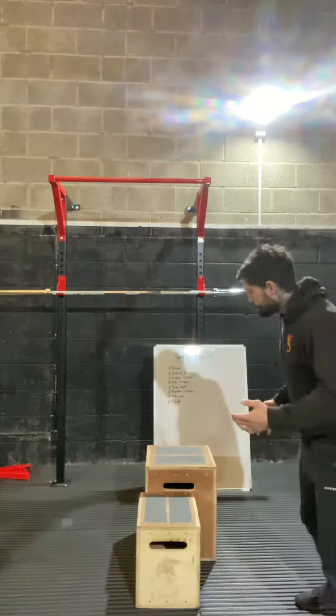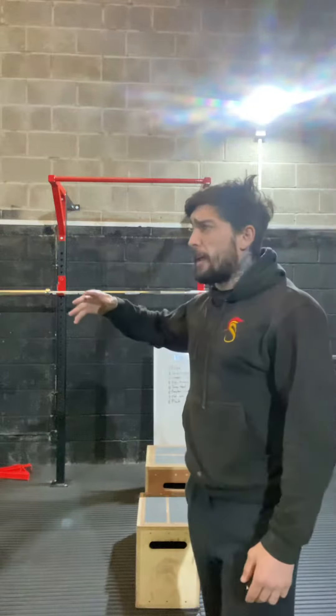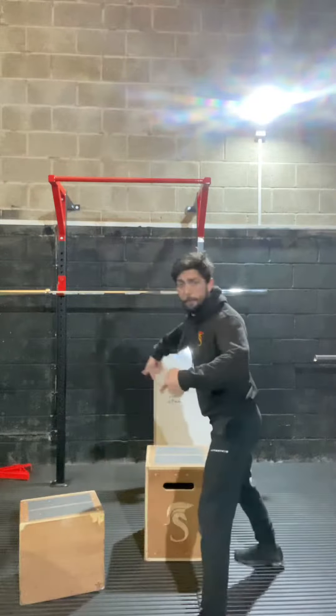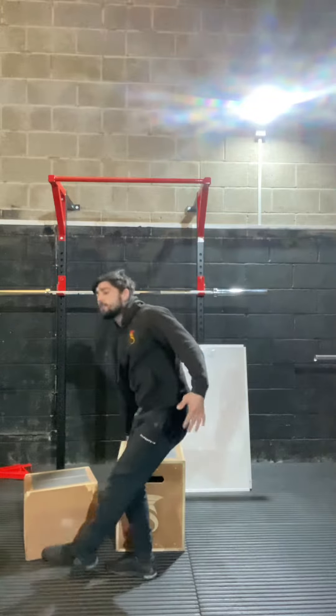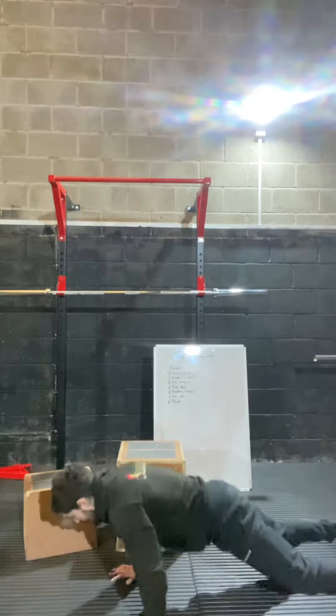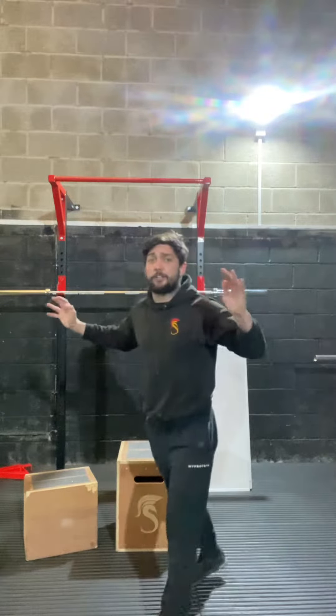We're starting very basic — you can do these at home as well. You're going to want a sofa or a chair for the very basic level. I'll show you what a full burpee looks like first: it's down to the floor, back up, jump, clap overhead. So that's a full burpee.